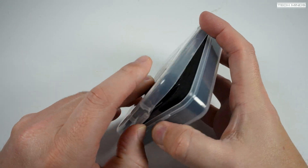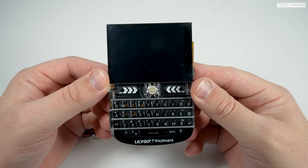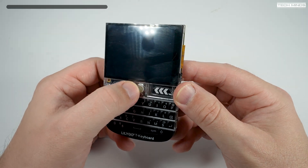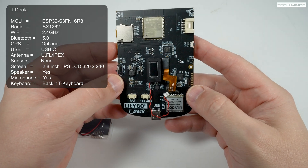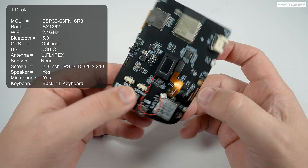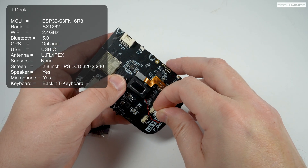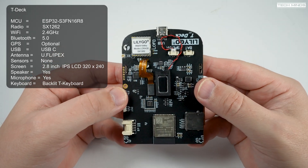Let's take a deeper look at each device, starting with the T-Deck. The T-Deck has a built-in keyboard which is instantly backlit, making buttons easy to see in dark environments. The LoRa radio on the T-Deck is the more powerful SX1262, which provides 2 dB more power bringing total TX power to 22 dB, while also offering a much more sensitive receiver compared to the SX1276. As a bonus the SX1262 is less power-hungry, so you should get better battery performance.